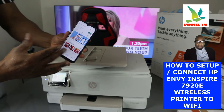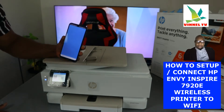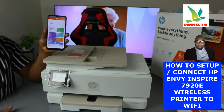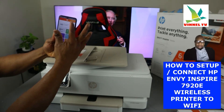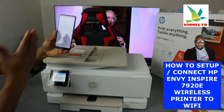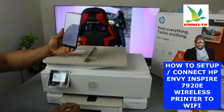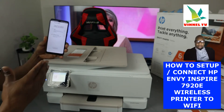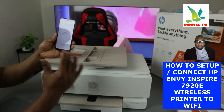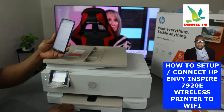Open the HP Smart app. Once it's open, you'll see a bell icon and a plus sign — click the plus sign. It will ask you to choose a type of printer: set up a new printer or add a printer already set up. Since this is a new printer, click 'Get started with a new printer.' It will then ask how you want to connect — select Wi-Fi network and click Continue.